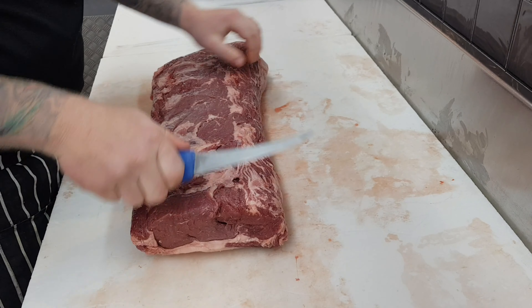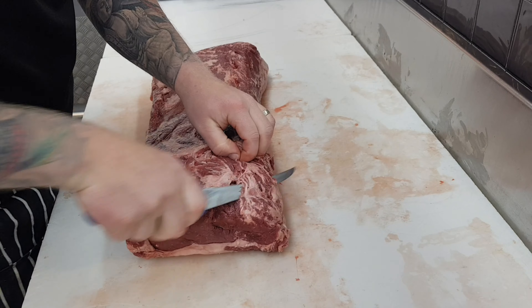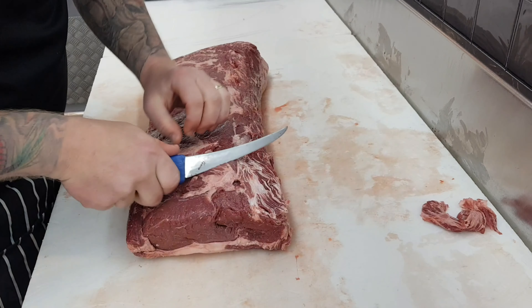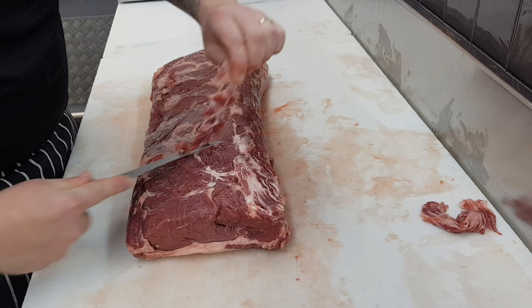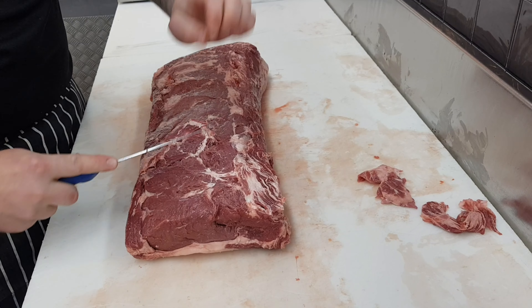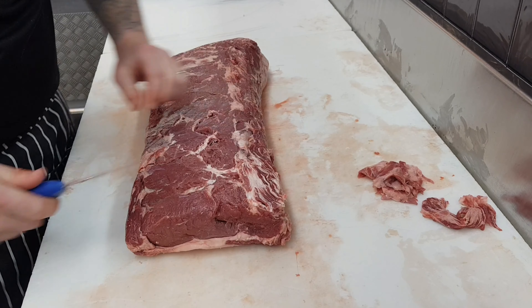We just want to go over the underneath of the bottom of the porterhouse here just to make sure that there's no little bone fragments that have been left on during the boning process, which can happen sometimes by accident. The best way to find those little bone fragments is just run your fingers — they will stick out like a sore thumb. When your finger finds those little fragments, you'll be able to nick them off and get rid of them.